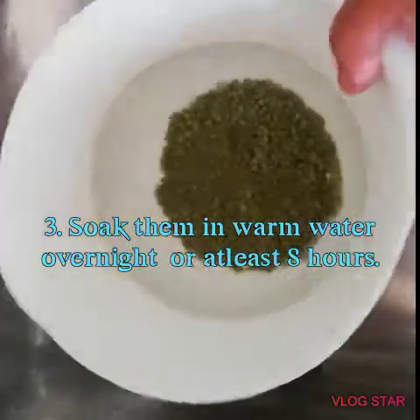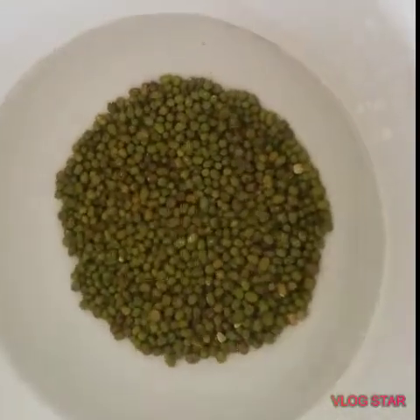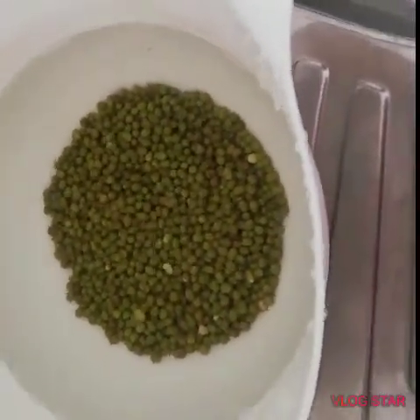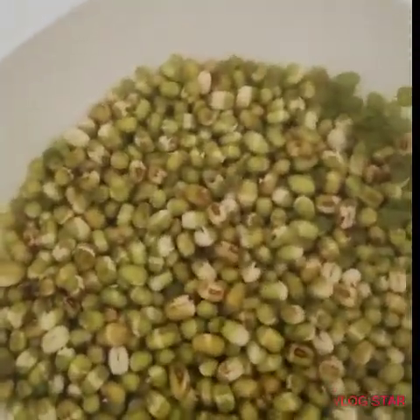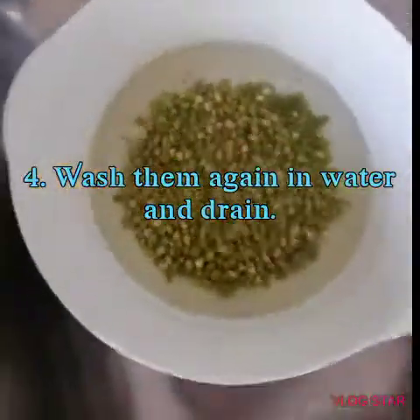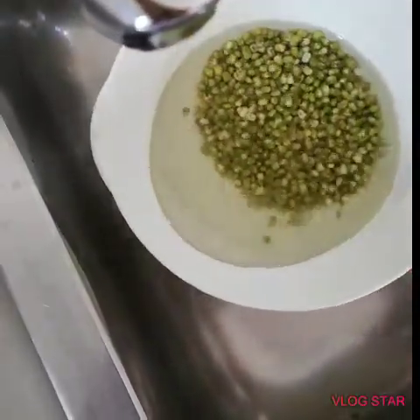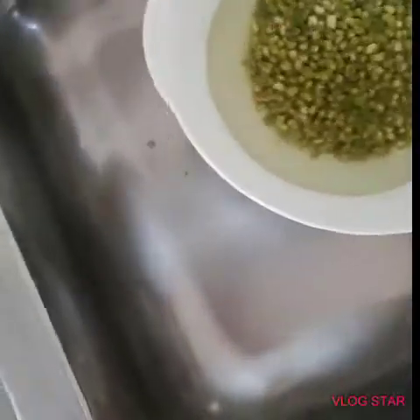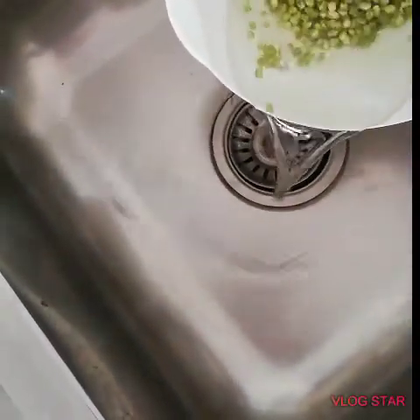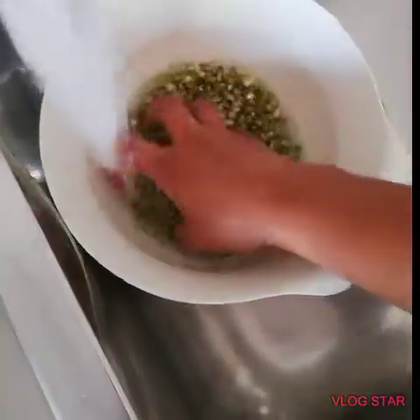After washing, we put water on the mung beans and set them aside overnight. This is what happened after soaking overnight — we wash them again. As you can observe, some of the seed coats are separating from the seeds.